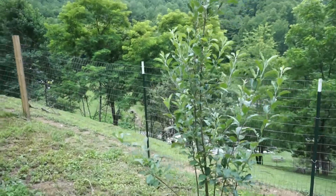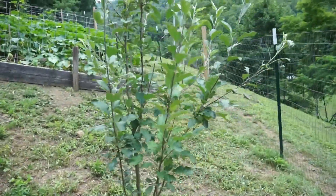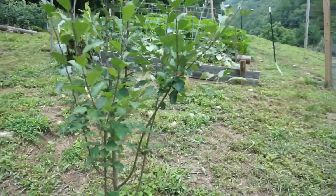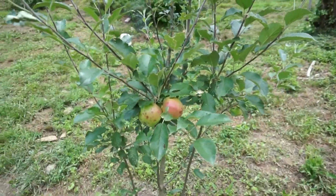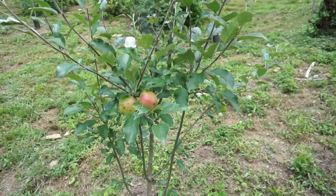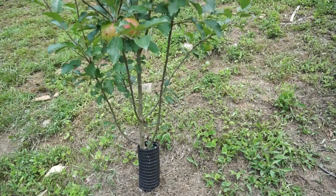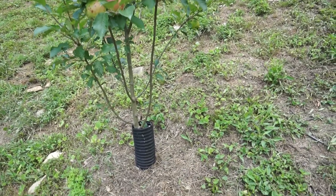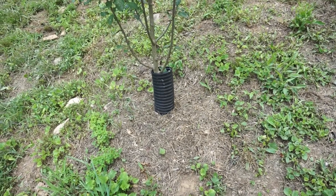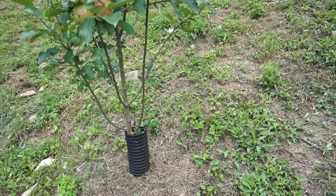We planted these apple trees last year. This one is a June Red, and I'm glad it's bearing fruit already this year. They're very happy here because there's a good slope, it's well-drained, and I check the moisture by pulling the mulch back and making sure it has consistent moisture underneath. They seem to be happy with that. Mulch is a good thing for fruit trees — it just gives them consistent moisture.